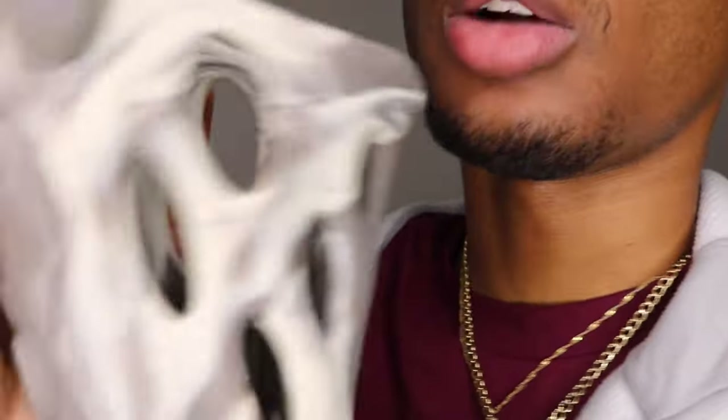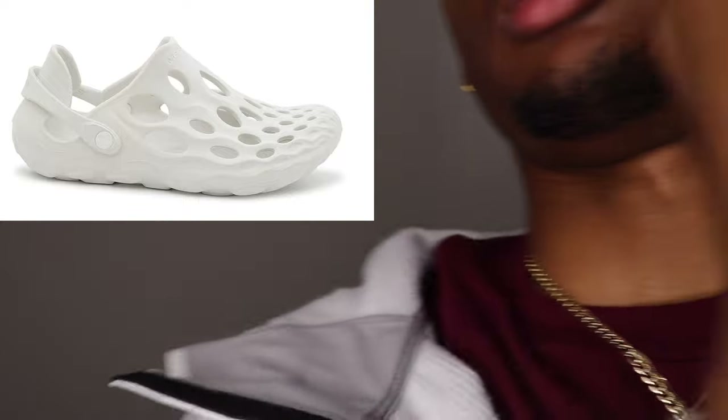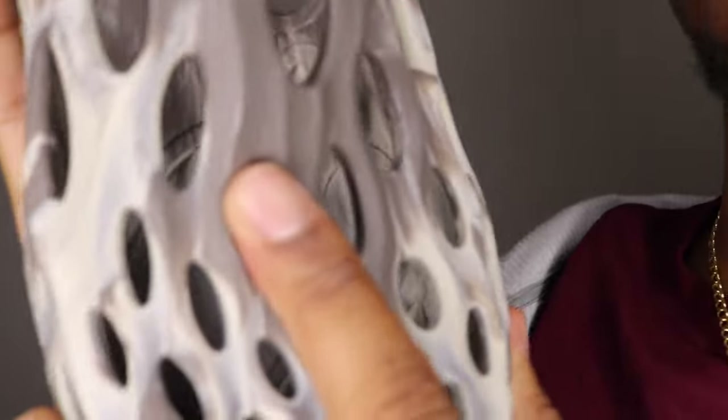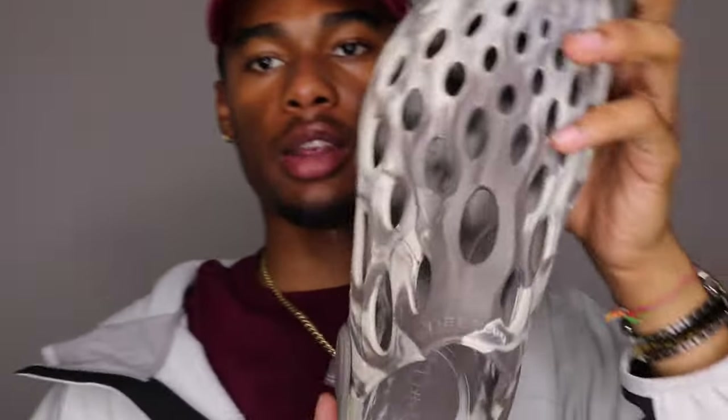In women's they have a white colorway — I don't know why they don't have it in men's. They also have black, blue and gray, blue and red — a bunch of different colors. These are about the same comfort level, more or less, as Crocs. Not too different — just a sleeker silhouette, a little more flat, less bulky, more low profile. I like them.